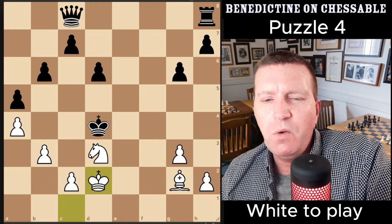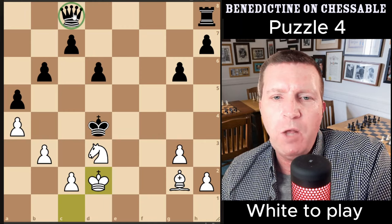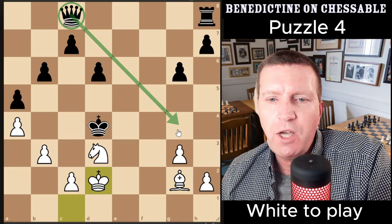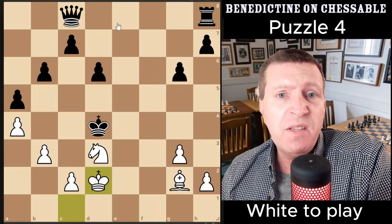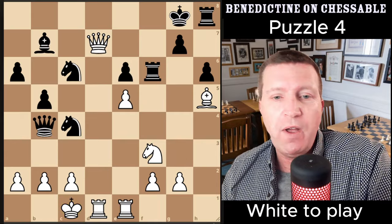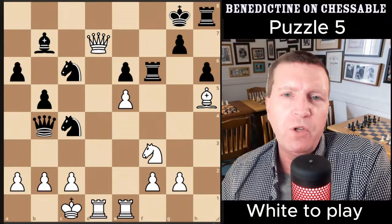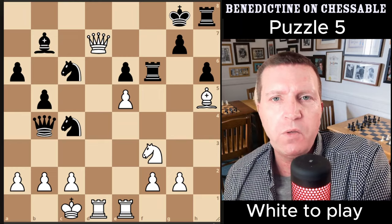What I usually do when trying to find quiet moves is check that no check is available. It helps that the black queen is on a light square — there are no checks available. If the black queen were elsewhere it wouldn't work, but it isn't, so it does. On to puzzle five: this is a really nice one with a beautiful checkmate sequence at the end of the line. Can you solve it?